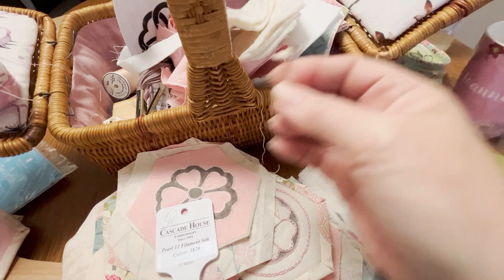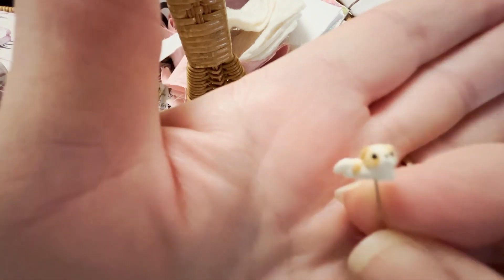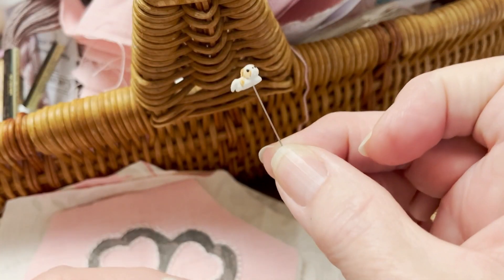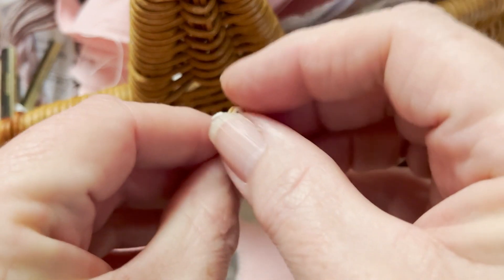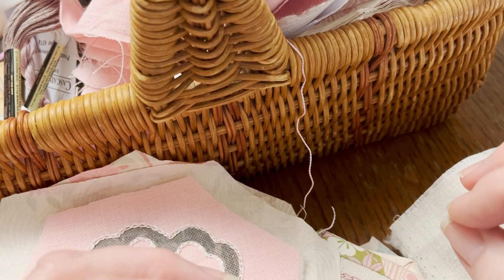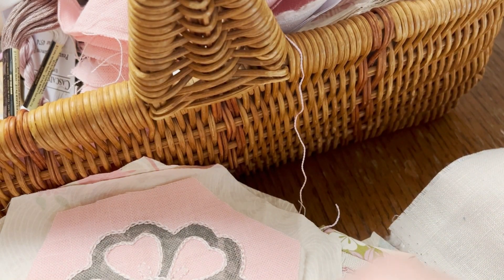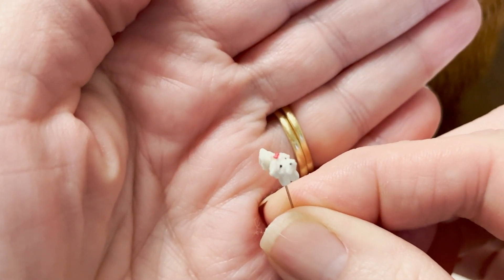In this basket I've got these gorgeous little pins — can you see? It's hard to get it to focus, but there we go. In Kyoto, in Japan, there's the most exquisite little needle store where they sell beautifully handmade steel needles, and you can also pick up these cute little pins as well with little animals on. I just love them.